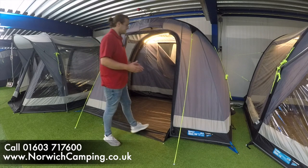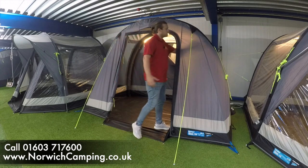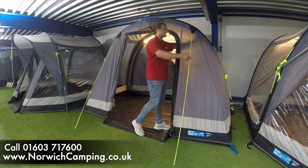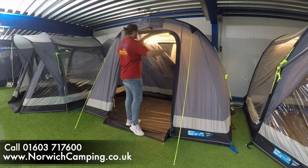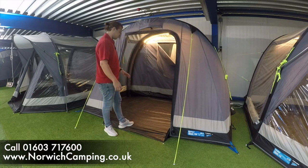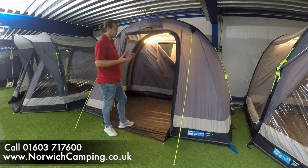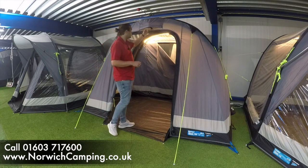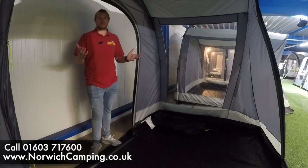Here's the air version for comparison — more or less the same, same 68 denier material. The airbeams are inside and you pump them up from the outside, and they arch over just where the poles would be. It's the exact same size, same clip-out groundsheet, same doors — a really neat, small awning that goes on the side of your motor home to create a bit more space. It's nice and lightweight so it should dry a bit quicker, and there's a little ventilation point too.